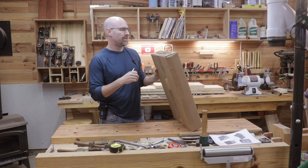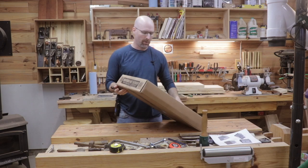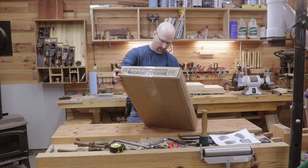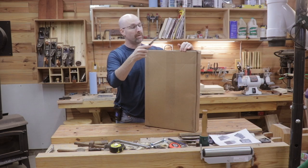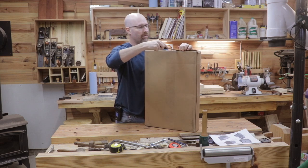So what I've got here is the Rousseau 5000 dust solution for the miter saw. According to the package, it will fit any 10-inch miter saw. I haven't even opened it yet, saving it for the video.